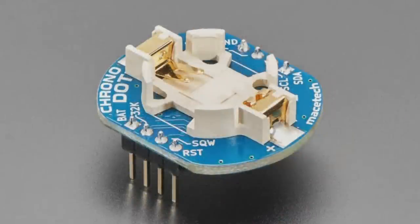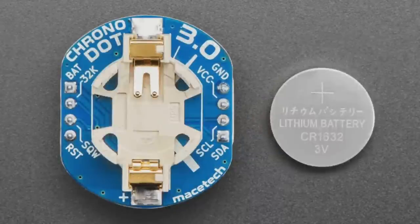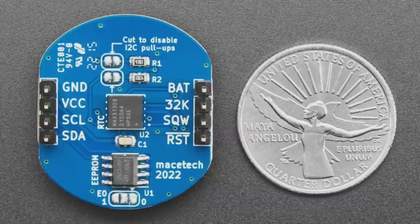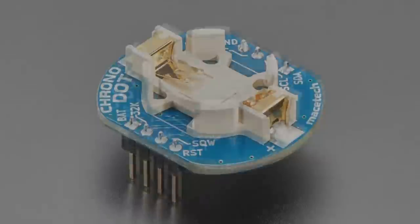Next up, another updated product: this is the Chronodot from Macetech. This is a pretty famous, really early product — product number 255 from many years ago. It used to come with a DS3231, which due to the silicon shortage has been totally unavailable. You can see in this image it now comes with a MAX31328. We actually covered the MAX31328 and MAX31329 on "Ask an Engineer" a couple months ago.